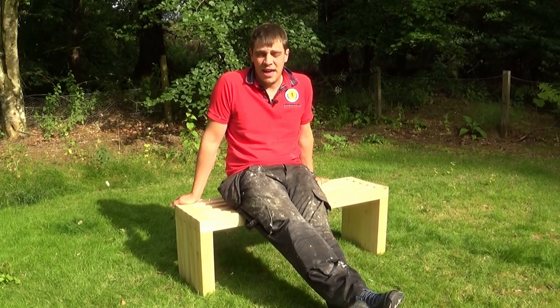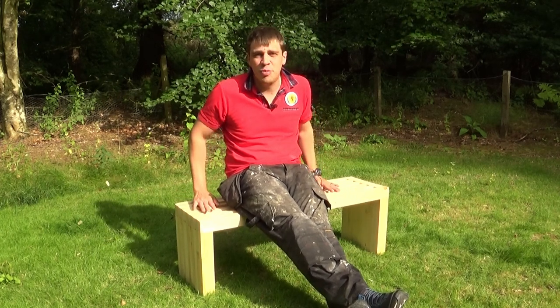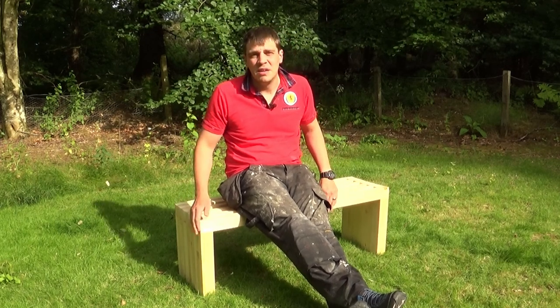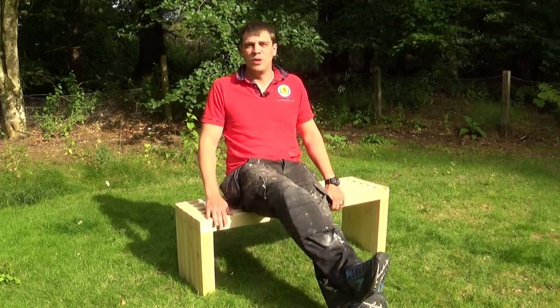Hi everyone, welcome to the channel. I'm going to show you how I made this really nice bench for less than 20 quid, and I think it only took me about two hours, so I'll just jump into this now.